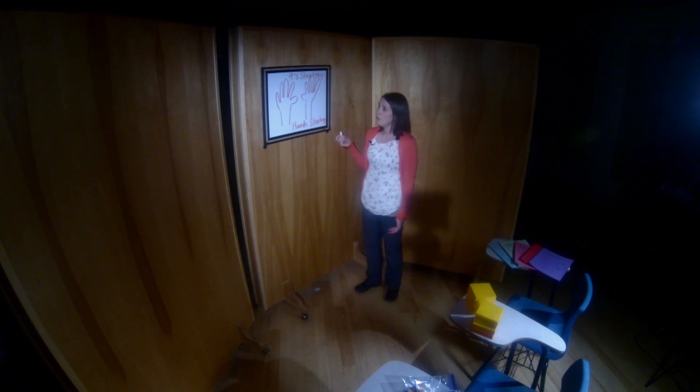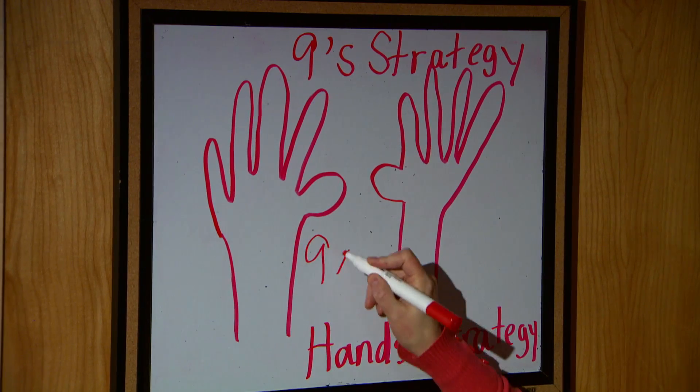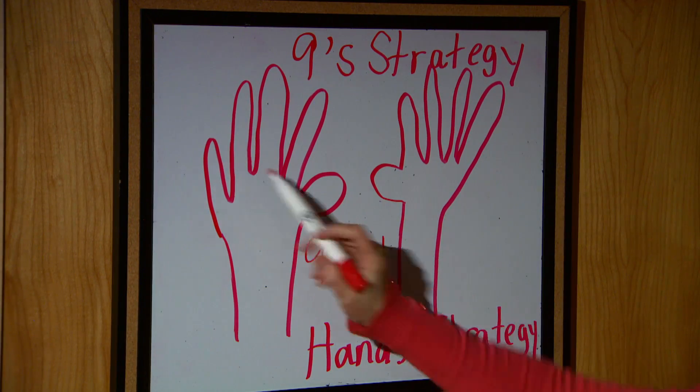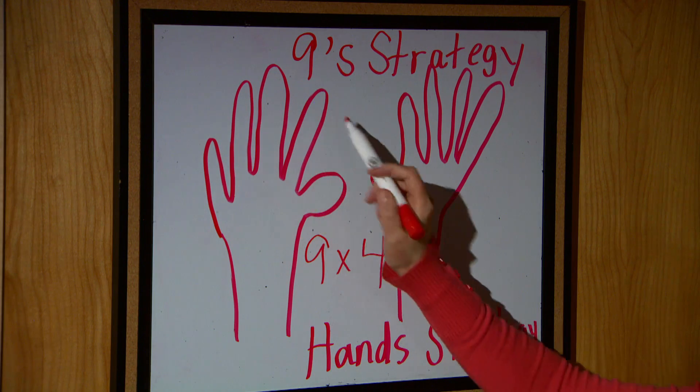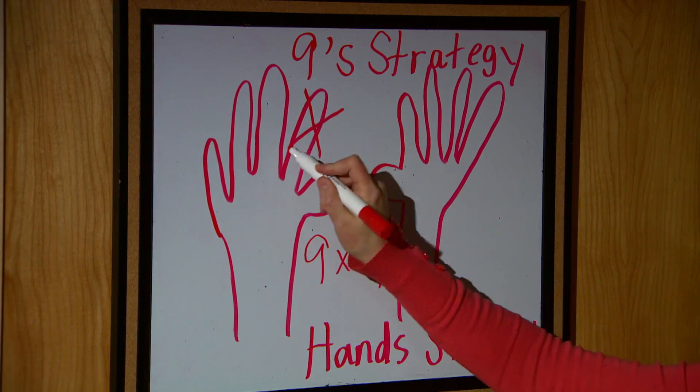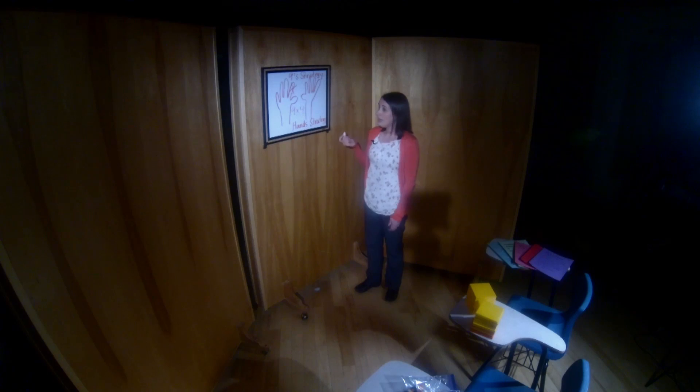If I wanted you to figure out nine groups of four, I would be asking you to count up four — one, two, three, four. Then, with your two hands, you're going to put that fourth finger down.